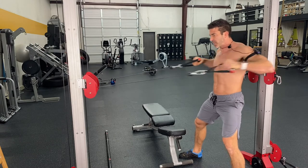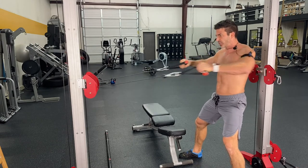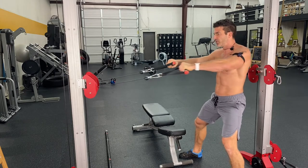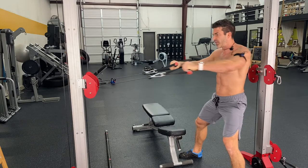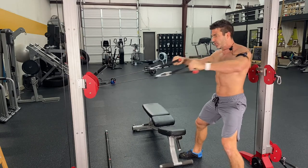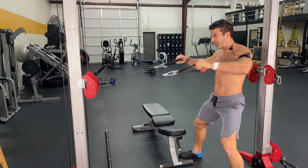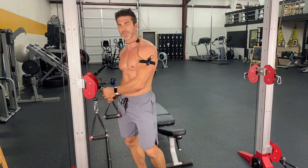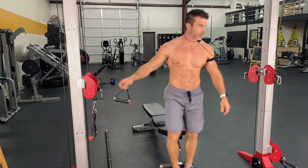Now when I say rep ranges, it's not supposed to be easy. So it's 15 reps of what you can do. Don't get ridiculous and burn yourself out and burn out your muscles getting into your bench press, but that's kind of how you want to start. We're starting off with 15 reps of cable rows.